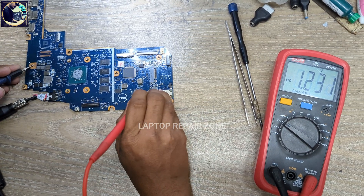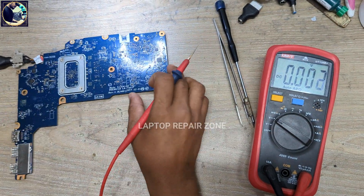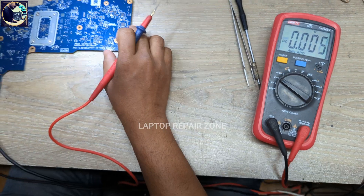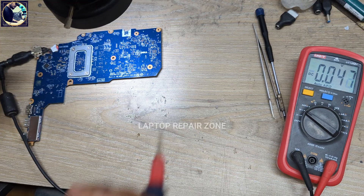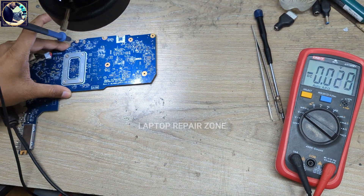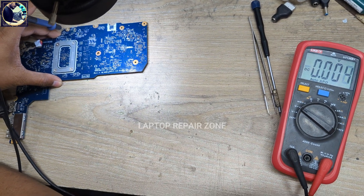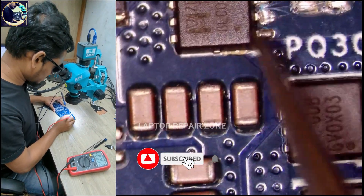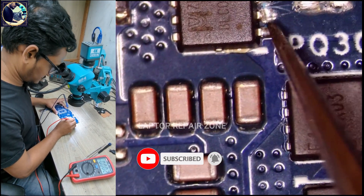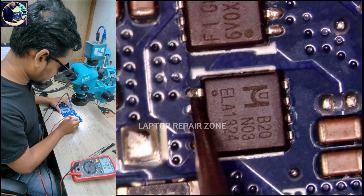Now I will check this coil. Here also 19V, here also 19V, and the other side here also 19V. So let me check under my microscope. Here on this MOSFET I get 0, here also 0 — but 19V is present on the input side.